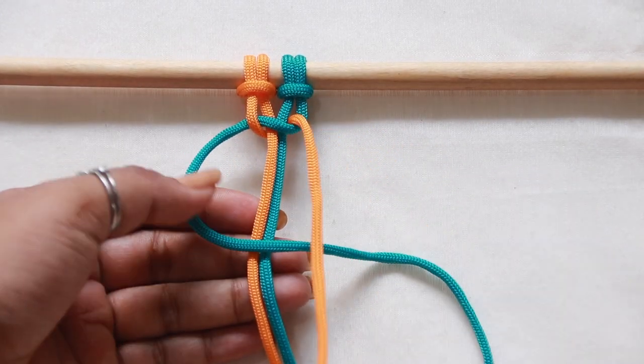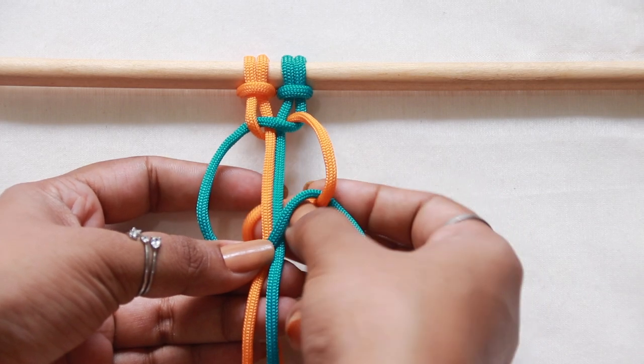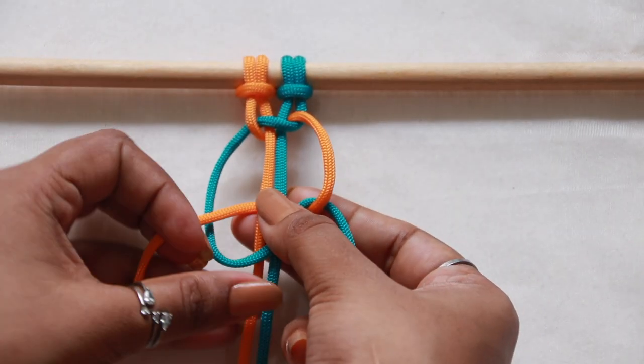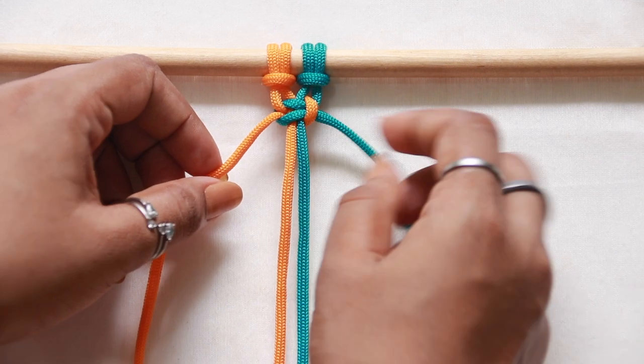This time, the left working cord forms the figure of four underneath the right working cord. Pass the right working cord underneath the filler cords and out through the loop formed on the left side, and secure it tightly. Now this is a complete square knot.